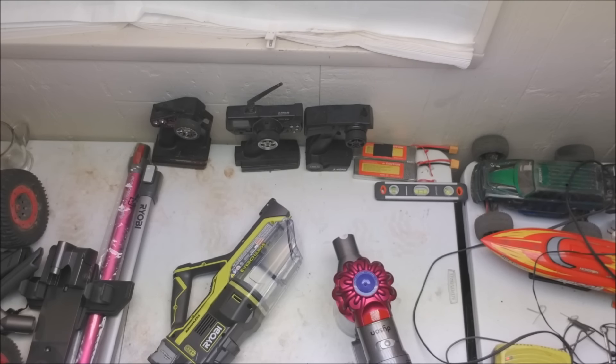I want to do a comparison today between these handheld cordless vacuums — they call them stick vacuums as well. They're battery operated, they don't plug into the wall. You throw them on a wall charger, and whenever you need to clean something up, you just grab them and go.